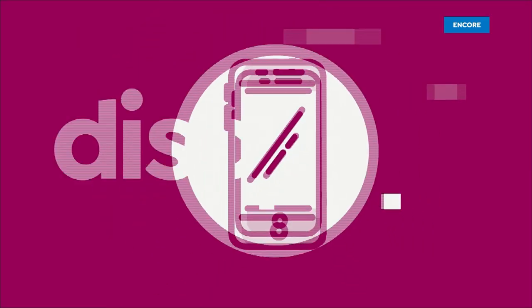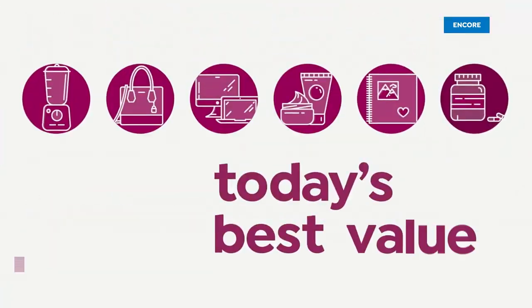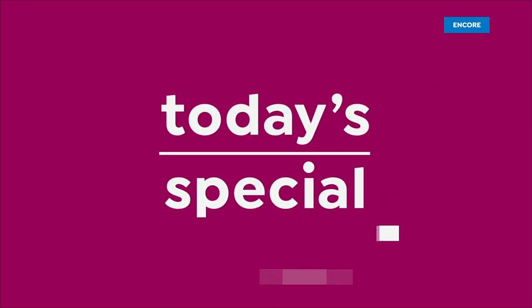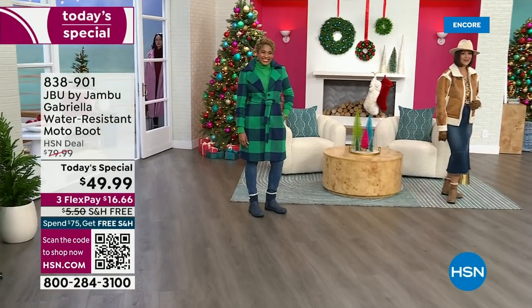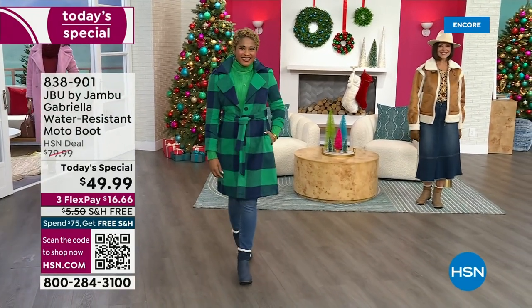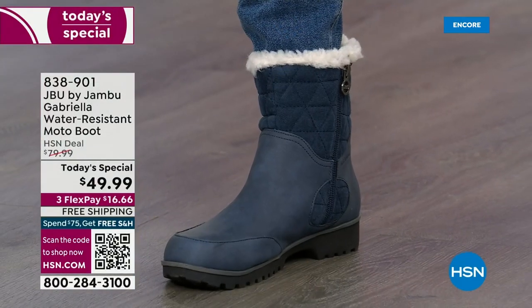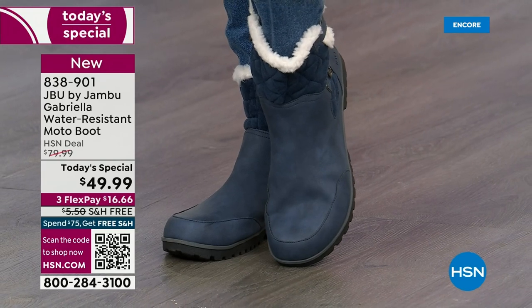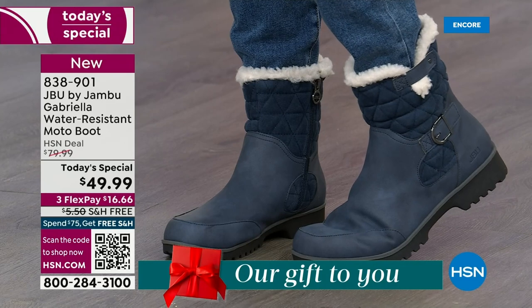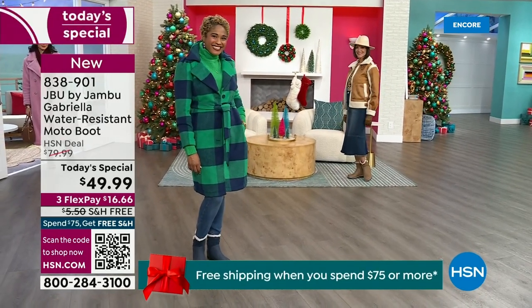Good price — here we go! The worst of winter weather is absolutely no match for our Jambu Moto boot. Bring on all the elements, bring on the snow with this incredible comfort and totally stylish design. It's 50% off retail — the retail on this is almost $100. We've got three FlexPay and even free shipping. These are all the elements you want in a great winter boot.